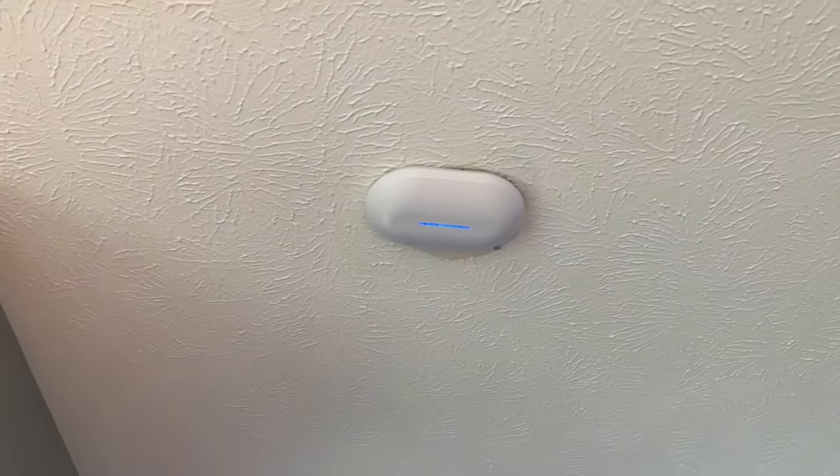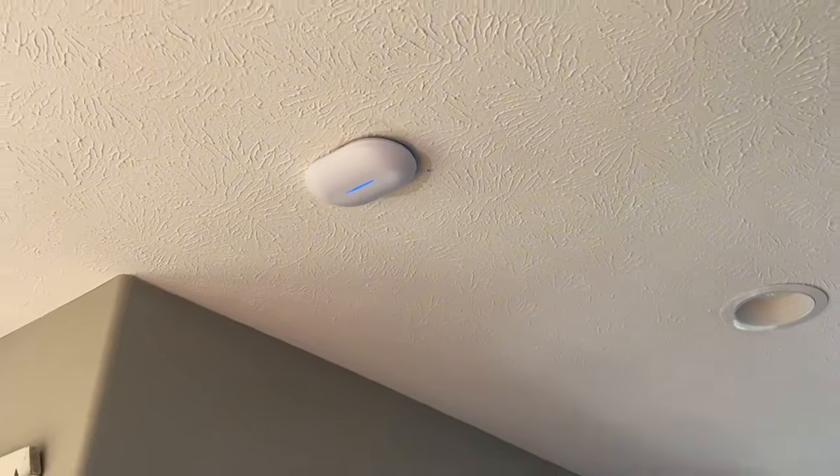The Alta Labs controller lets you define your Wi-Fi networks and build the Wi-Fi in your home. It also allows you to put access points in locations like ceilings so you don't have dead spots. If you have a multi-level home, you'll want at least one access point on each level. If your house is really wide, maybe put two access points on the main level and one upstairs or in the basement. Your coverage will filter up and down.